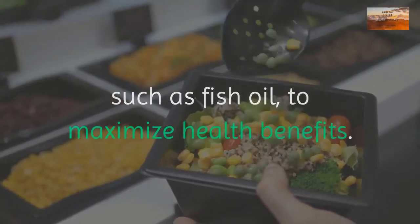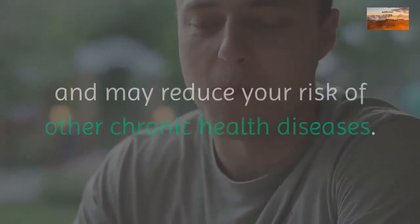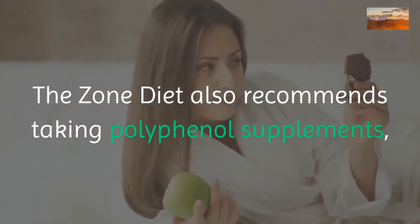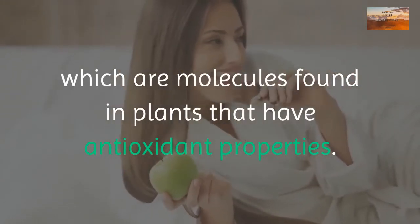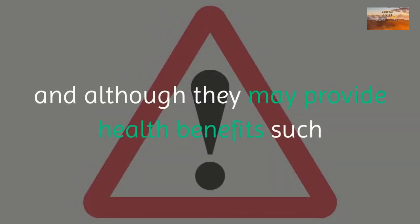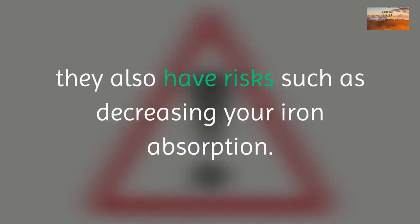The zone diet recommends taking omega-3 supplements such as fish oil to maximize health benefits. These decrease bad LDL cholesterol and may reduce the risk of chronic health diseases. The zone diet also recommends taking polyphenol supplements, which are molecules found in plants that have antioxidant properties. Evidence behind polyphenols is mixed — they may reduce heart disease risk but can also decrease iron absorption.